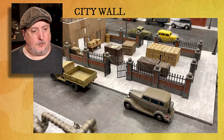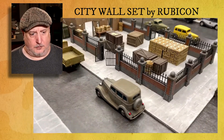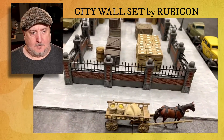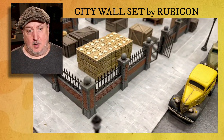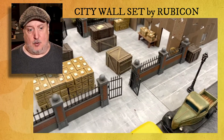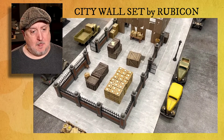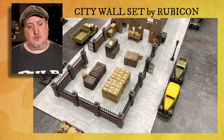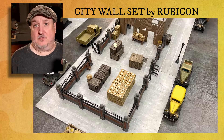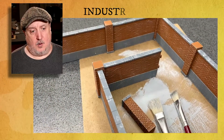Here I wanted to show you what it looks like all put together and sitting on the table. This is set up for a game that we just recently played on Sunday. Check that out — that's a good-looking wall. Very modular; I can pull most of it apart and rearrange it the way that I want.